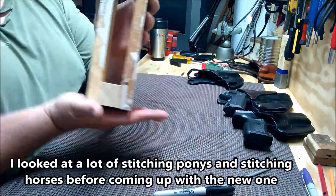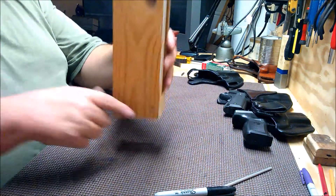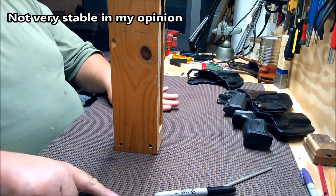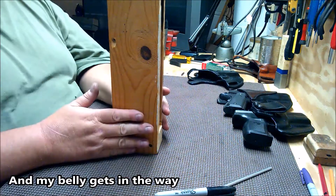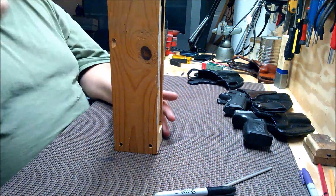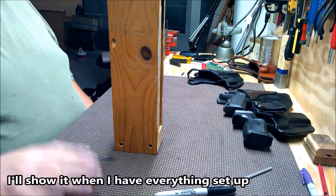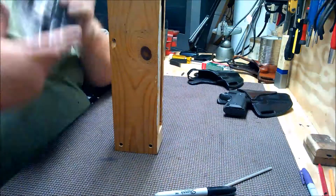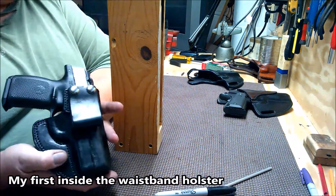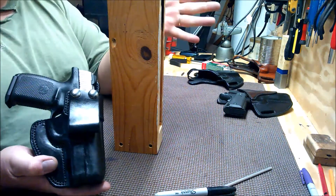A lot of these are designed with a board that either comes straight back to sit on, or one that spreads out this way and you put your legs over it. I'm going to actually attach this to my bench. I just built a bench just for leather working behind me. I'm not using my gun bench because I found, as I built this holster, that it's not conducive to doing leather work.